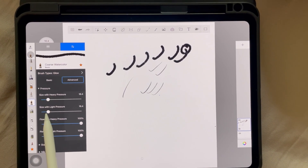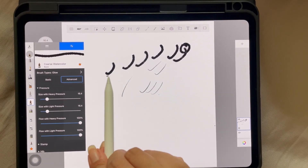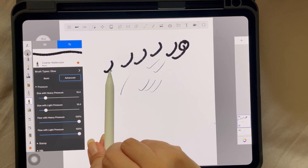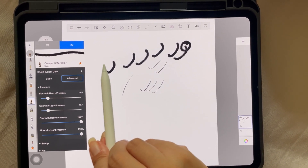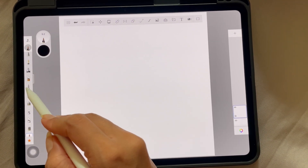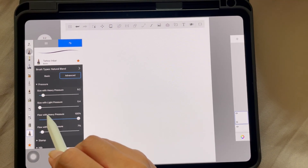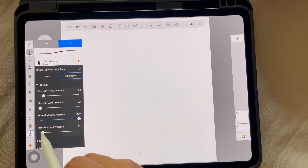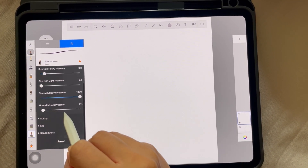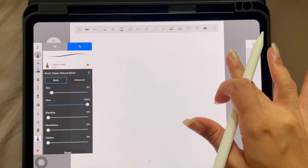You can see that flow with light pressure is at the max, and size with heavy pressure and size with light pressure are similar to one another — that's why it gives uniform pigmentation and uniform size regardless of pressure. So even with my Tattoo Inker brush, I'm going to play around a bit more — size is perfect, but I can decrease the flow a bit more. That's literally the only setting you really need to adjust.